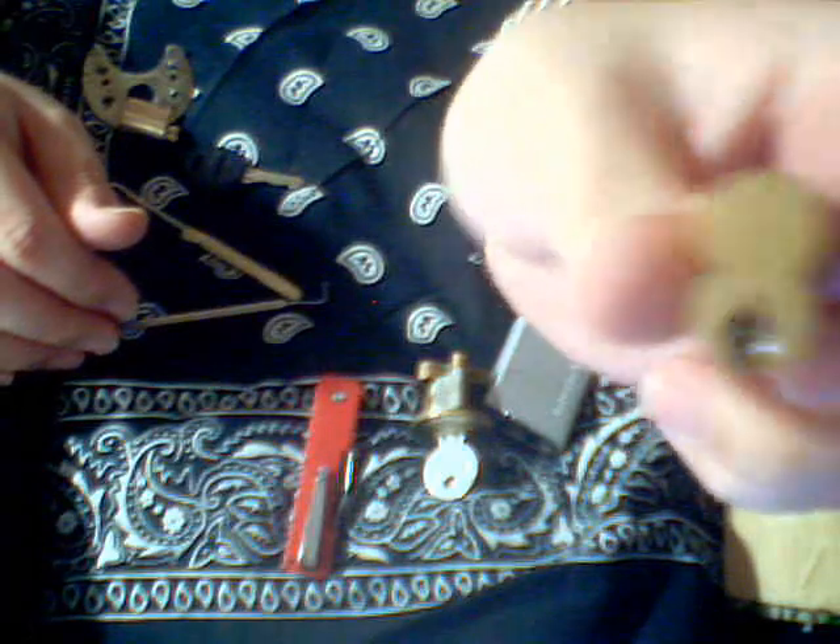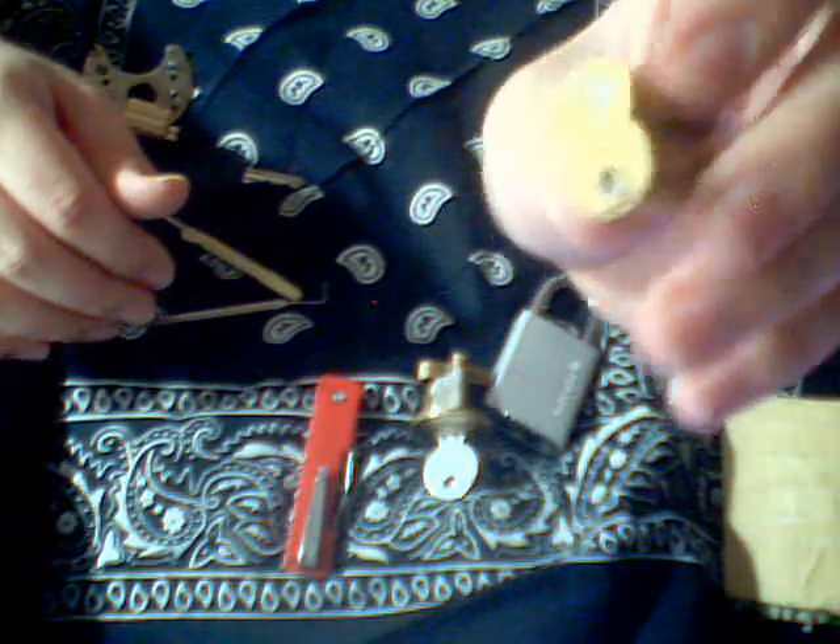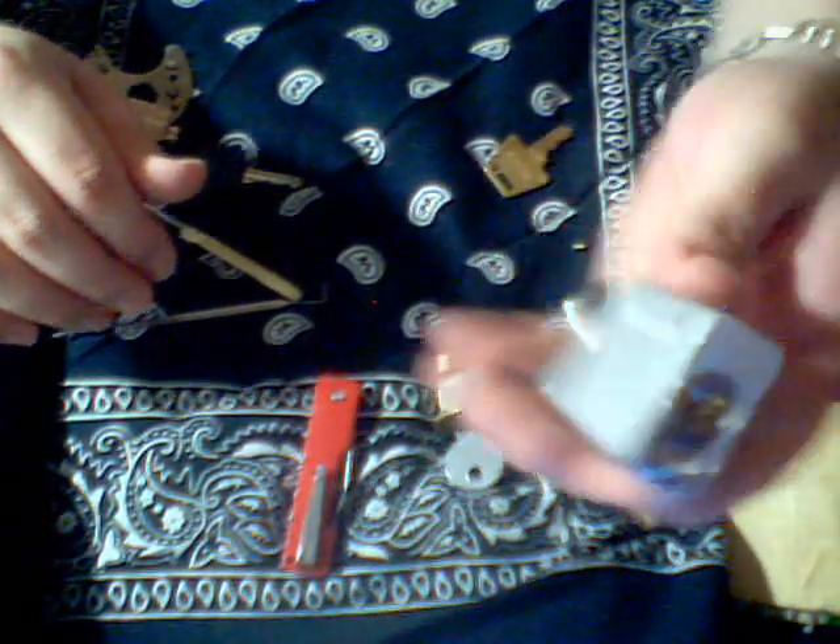In return, he gave me an SFIC core — an interchangeable core with a control line and a regular line. The control line is to take it apart. I also got a Club, which is basically an American knockoff.